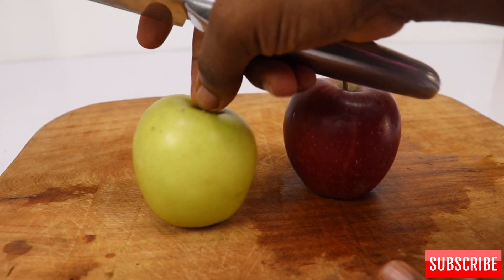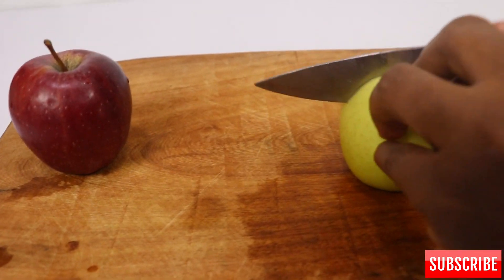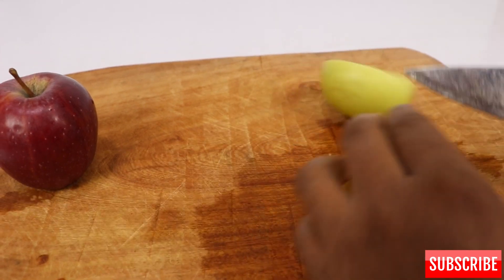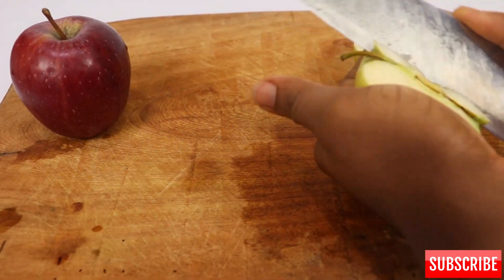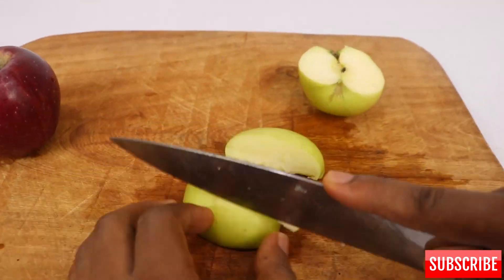We're going to start by cutting this apple. I'm using green and red apple — I'm just going to chop it into cubes. Please ensure you take out the seed part and cut it like I'm doing, then cut it into cubes to get the perfect apple slices.